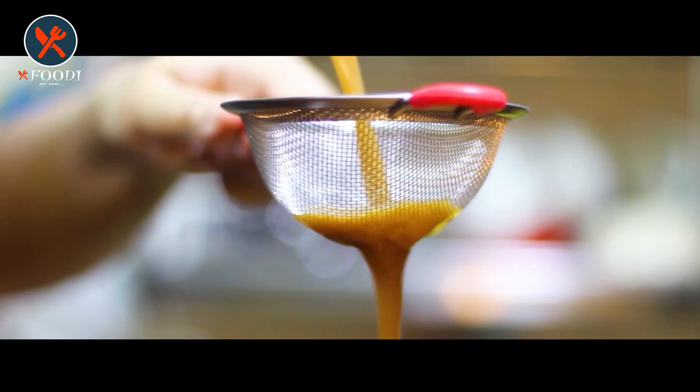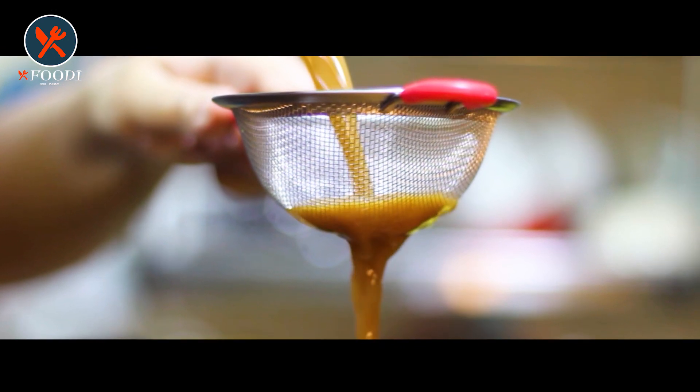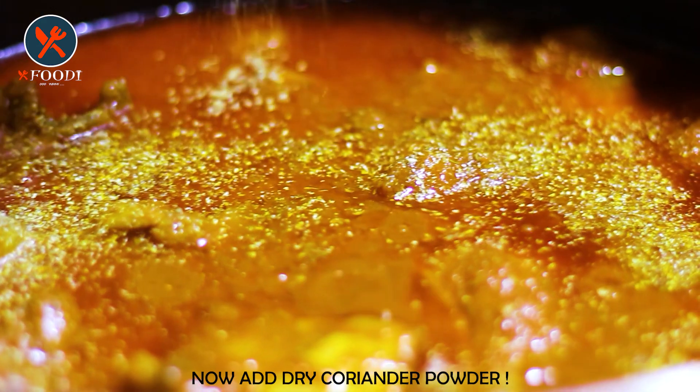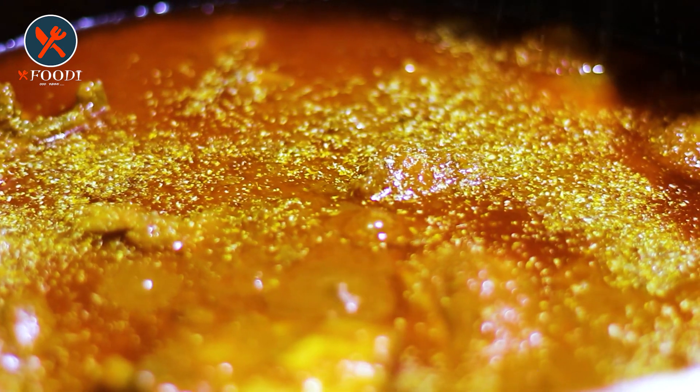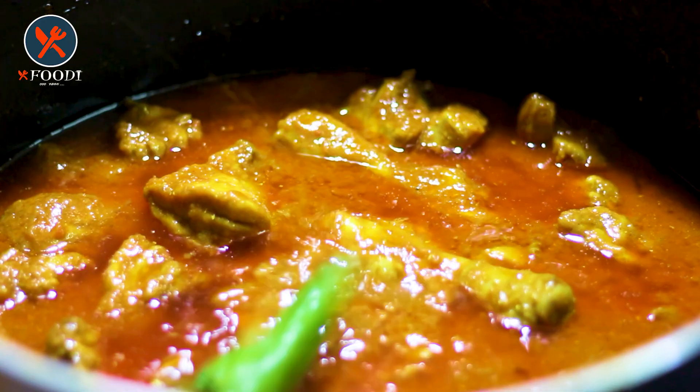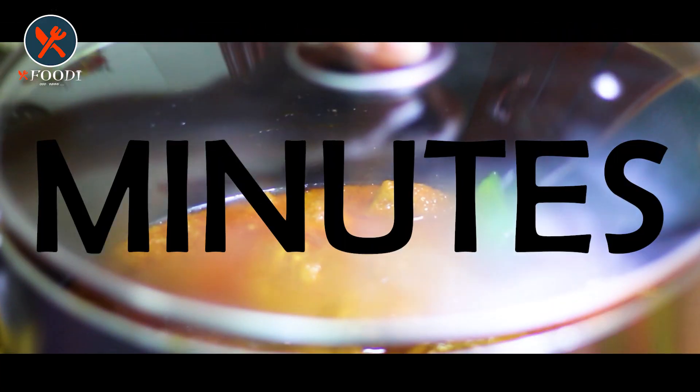Now take tamarind in a bowl, add water into it, and get a pulp out of it. Add the pulp into the cooking pot. After that, add a small amount of water to make the gravy, then sprinkle dry coriander powder over it. At the end, cut the green chilies from the center and add them to the pot.